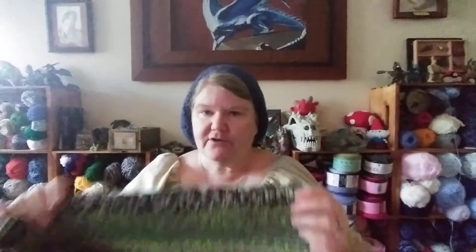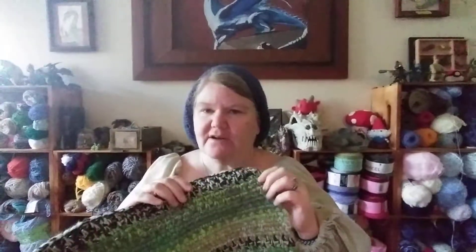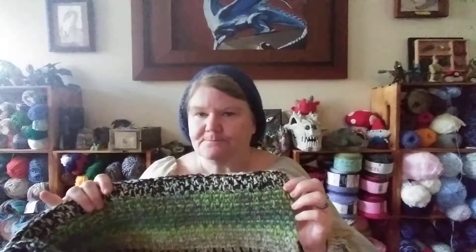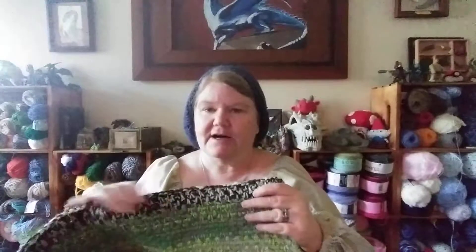She wants it backed, because the one I have on my couch is backed — it's a corner-to-corner throw. So I will go ahead and back this. I backed mine with fleece, but this is already so heavy I may just do a flannel, or see if I can find those really cheap lightweight fleece blankets. Sometimes Walmart or Target will have them. That would be a nice backing. So I've been working on that — it's kind of a brainless project.